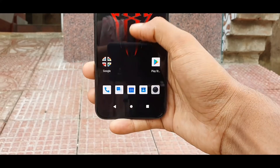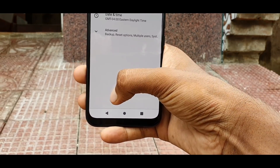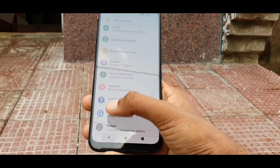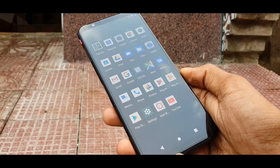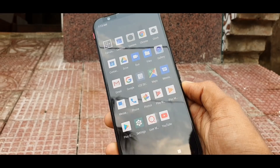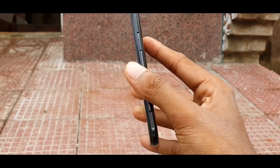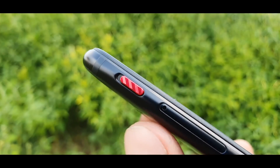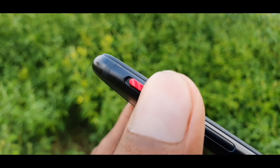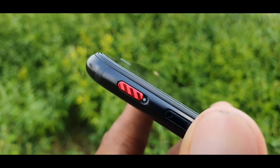Phone ki software experience mujhe kamaal ki lagi kyunki isme Android 9 ka pre-installed operating system use kiya gaya hai jo stock Android ke saath aata hai aur isme jyada bloatware nahi hai, jo phone ko smooth running mein help karta hai. Stock Android ko kaafi acche tarike se customize kiya gaya hai jiske zariye aapko kaafi better output mil sake. Game khelne ke waqt phone mein aapko Gaming Space dekhne ko milega jo ek red color physical key ke saath provide kiya gaya hai.